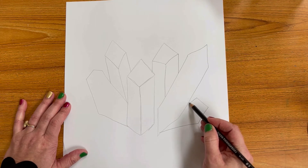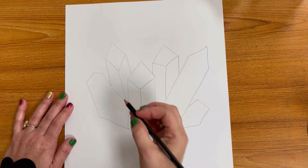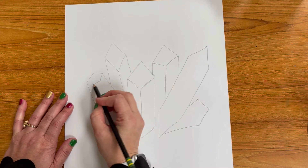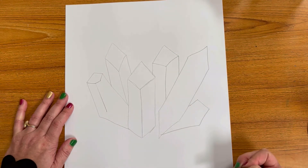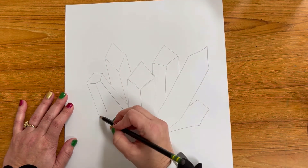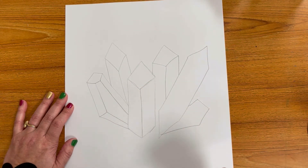Your last crystal shape can look like anything — it can be shorter or longer depending on what kind of shapes you've already drawn. We want a variety of shapes. Now we're going to add some facets by adding some angled lines and then using those angled lines as points to draw down towards the bottom. Anywhere we have a point you want to add a line.